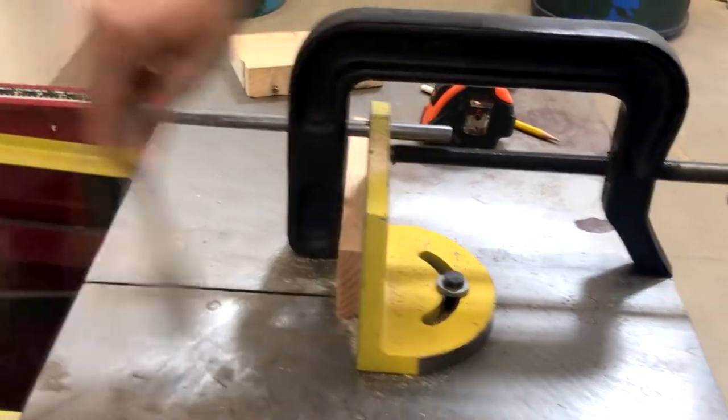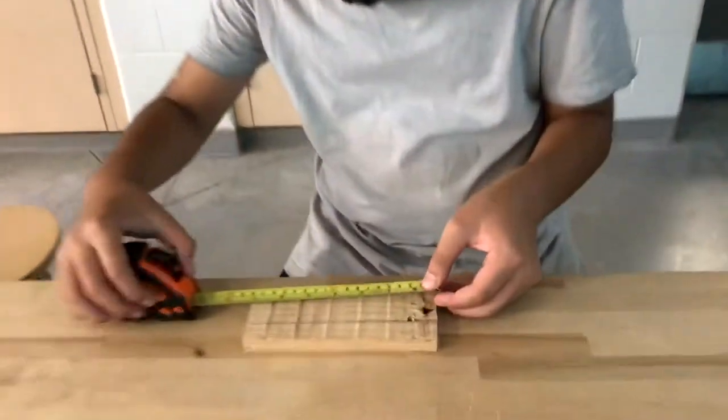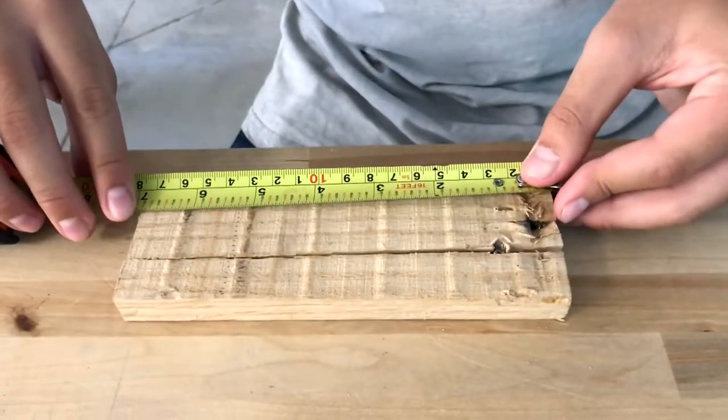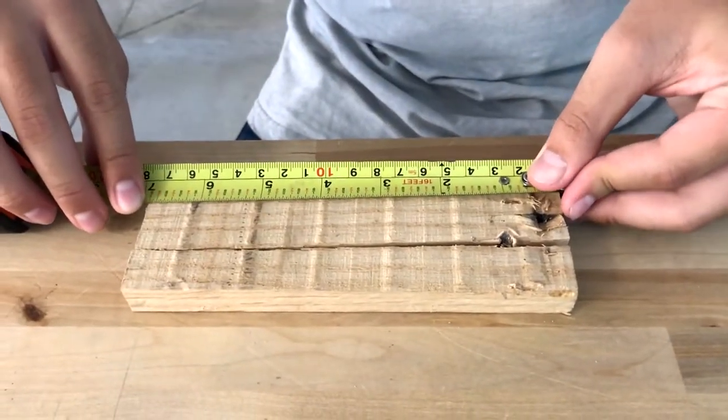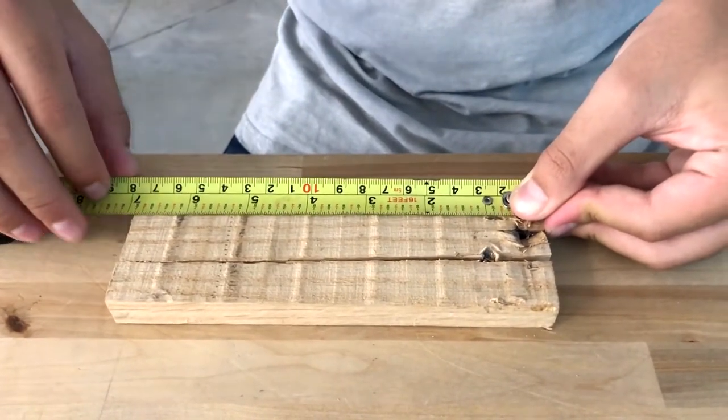Clean the area, remove the wood, and throw out any scrap pieces for the next person to use. For the final checkup, we measured the wood to check if we cut exactly one inch off. The original piece was 7 and 7/8 inches, and the new piece is 6 and 7/8 inches. Thus, we cut exactly one inch off.